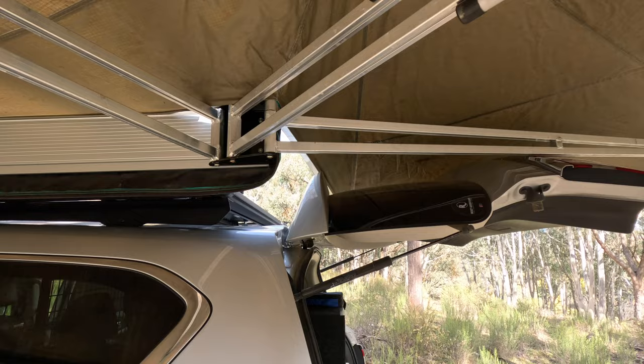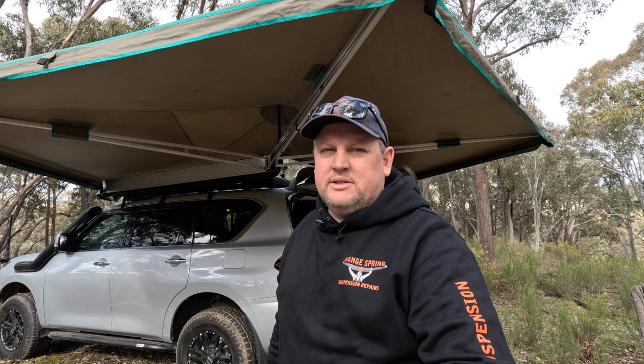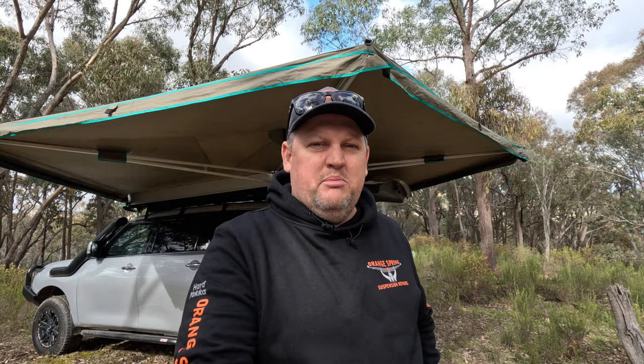We'll end it there. I hope you got something out of that — there doesn't seem to be much out there on fitting 270 awnings on base racks on Y62s with the rear door. Roughly where I've placed it, it does clear; you could probably push it back a little further and it would definitely clear with these brackets. Thanks for joining us on this short one, and we'll see you again on the next one. Cheers.